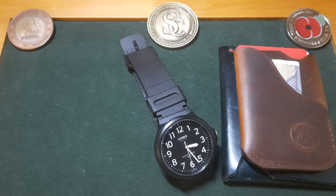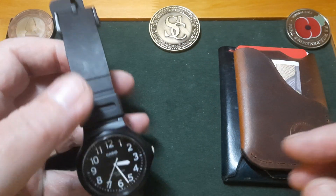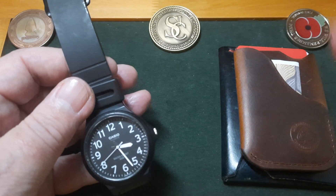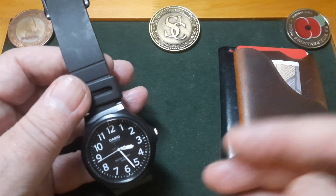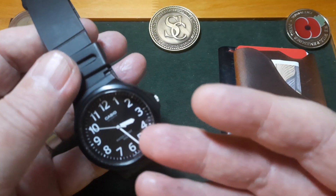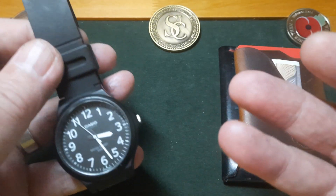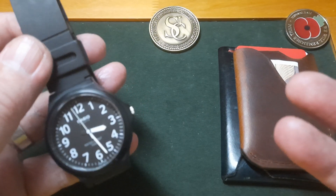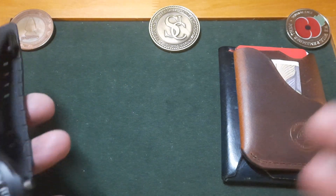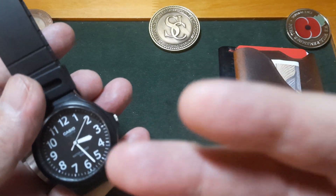Watches - I'm not a watch person. This is a little Casio, I think it cost me 10 pounds, from AliExpress or Amazon. I've had it for quite a while now. It's just a great little watch - simple, and I can see it without my glasses on, which is very important for your EDC. It's a reliable little watch. Does it keep perfect time? Probably not. But it doesn't bother me - it's enough.